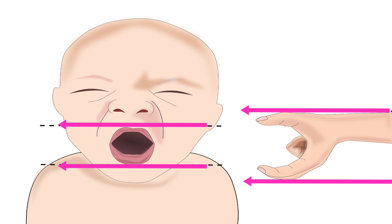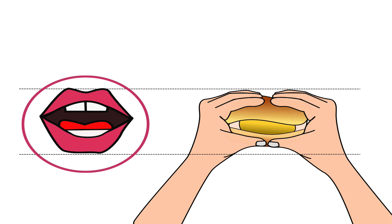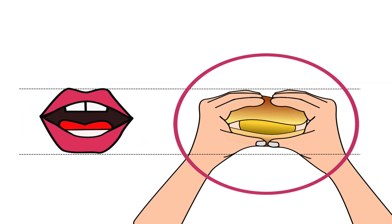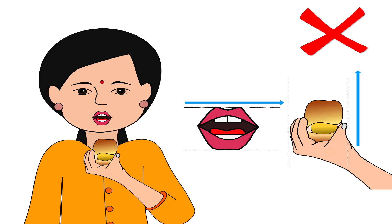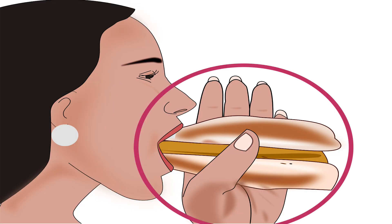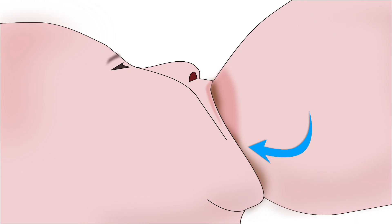The fingers should always be in the direction of the baby's lips. When we eat a vada pav or burger, our lips open horizontally, and we hold it horizontally to take a big bite — the thumb and fingers are placed in the direction of the lips. If we hold it vertically, we won't be able to take a big bite. Similarly, since the baby's lips are horizontal, the fingers and thumb should also be positioned horizontally on the breast. This will help the baby take a big part of the lower areola in her mouth.